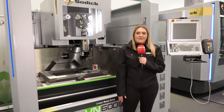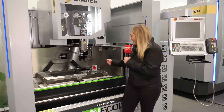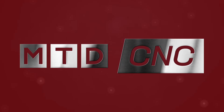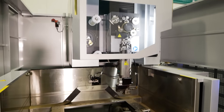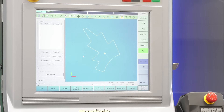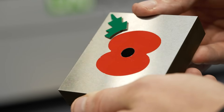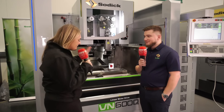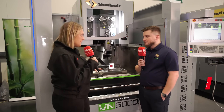We are fast approaching November 11th, which is Remembrance Sunday, and I've travelled to Warwick today to talk to Sodic about how they have brought this iconic symbol to life. Conor, we're stood in front of the VN600Q and we're going to be talking all about this amazing poppy that you've cut on this EDM machine.